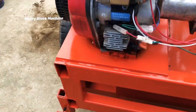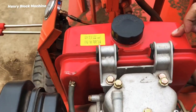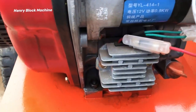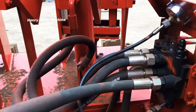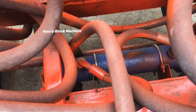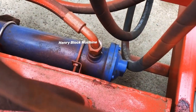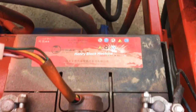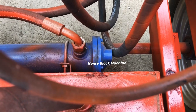Here is the diesel fuel pump for feeding diesel oil, and this is the machine starter. Over here you can see the blue tank — that is the water cooling system. If your location is very hot and the temperature is higher, the hydraulic oil can overheat, but water flowing through this blue tank keeps the hydraulic oil cool at all times.